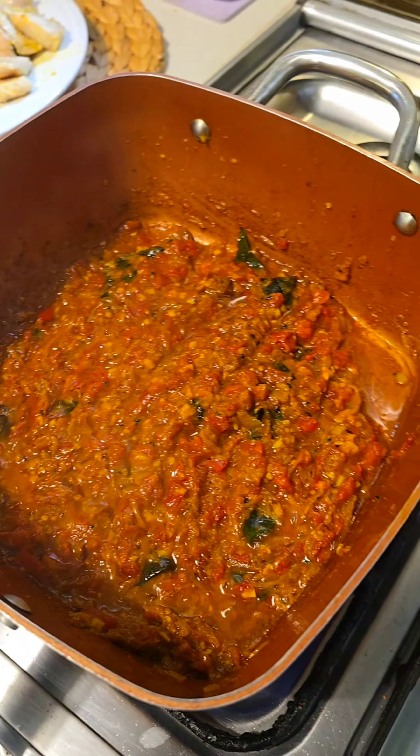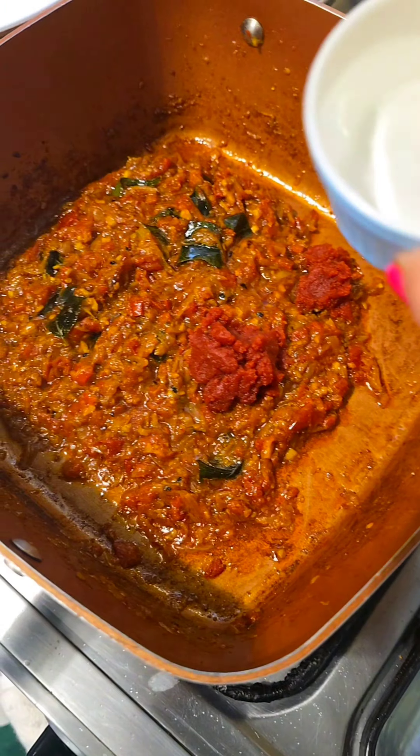Slowly the oil is rising to the top. For colour, at this point I am going to add some tomato paste and a little more water to loosen the consistency.